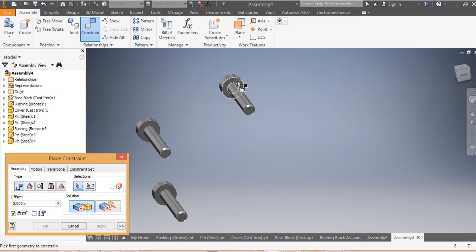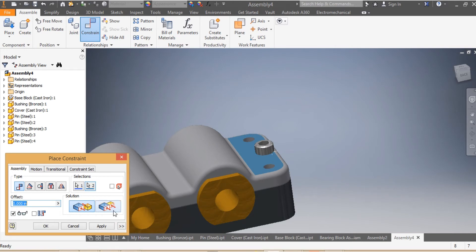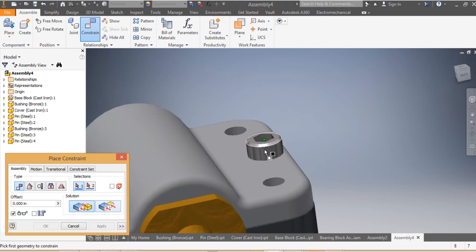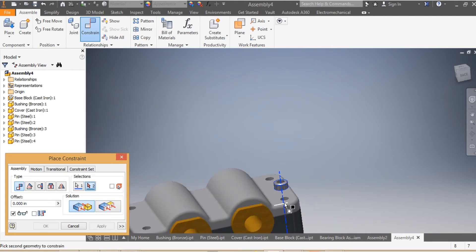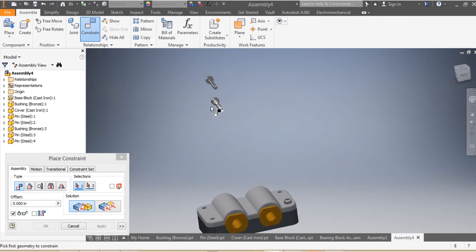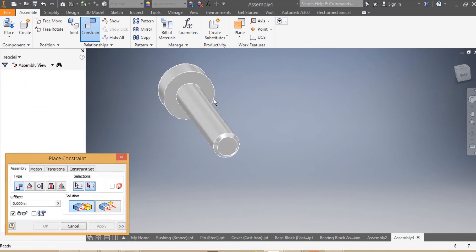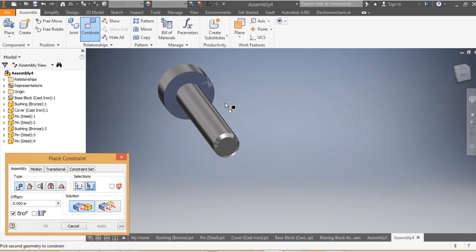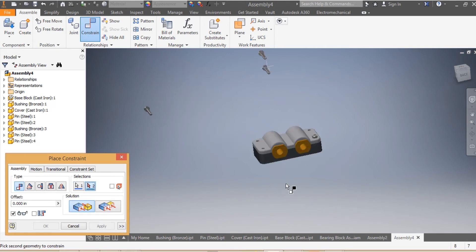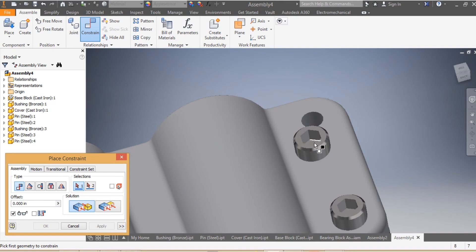We are getting to the conclusion of our assembly. The height of my pin needs to be mated with the top of my cover — Apply. Then the axis of the pin needs to be mated with the axis of my assembly — Apply. I come here and do the same for the second pin, mating it with the top of my cover — Apply.